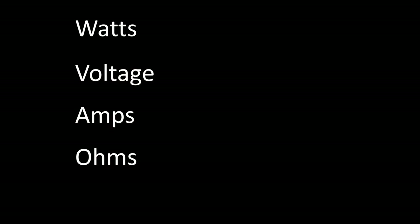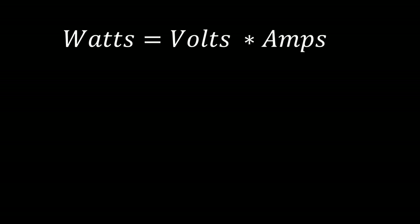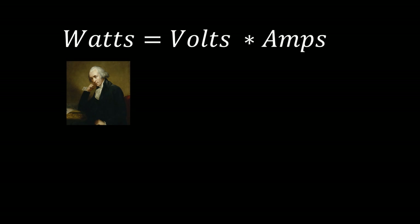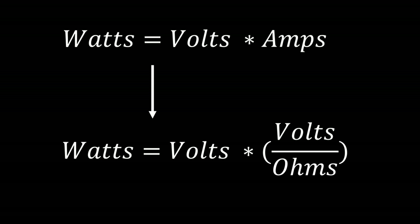Now it's time to go over some of the design math. There are four terms you need to be familiar with: watts, voltage, amps, and ohms. You can think of these as power, pressure, rate, and pipe size or resistance. To run the numbers for our oven we'll be using Watts Law, named after Mr. James Watt. It is watts equals voltage times amps, and amps can be denoted as volts over ohms.